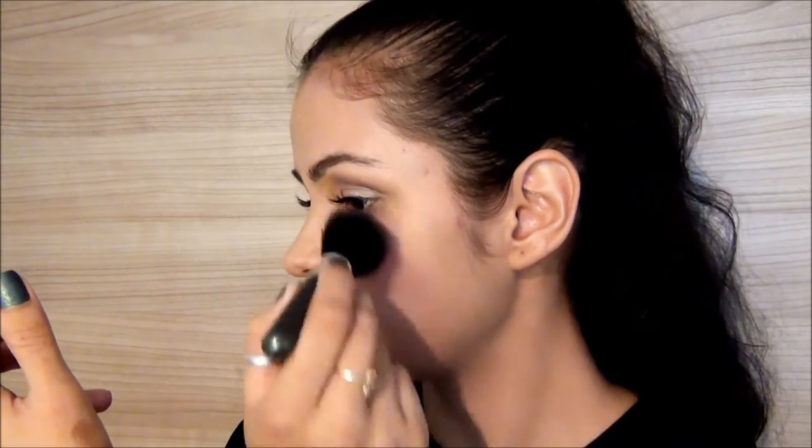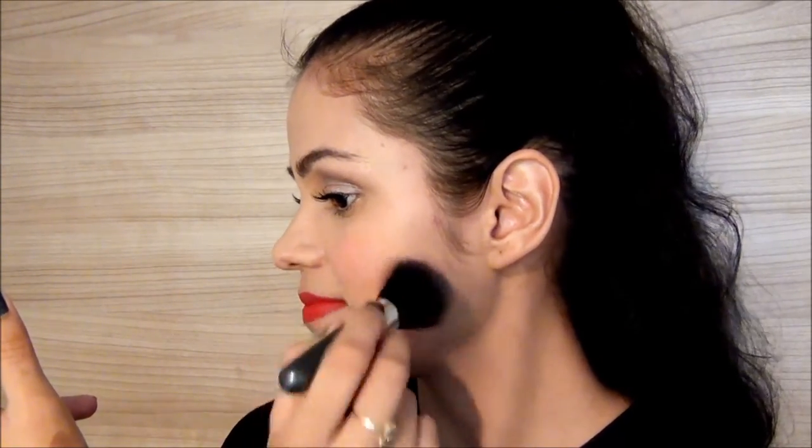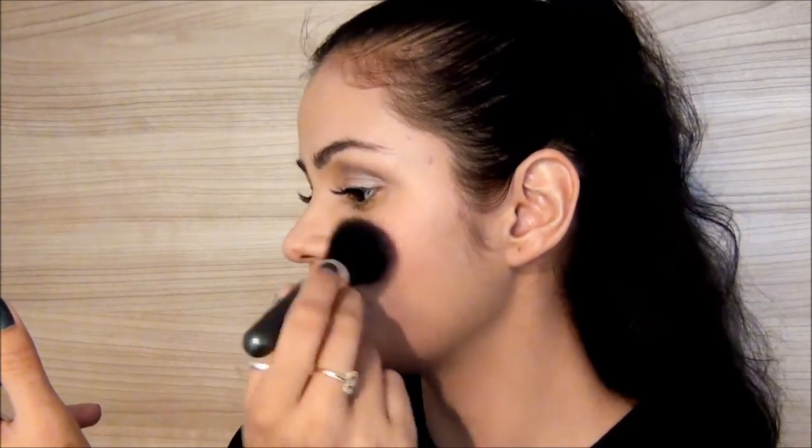Now the blusher — I'm using the blusher by Sephora, just dabbing it in first and then smudging nicely. And here is the contouring. My contour palette is also from Sephora — it's actually a big palette.